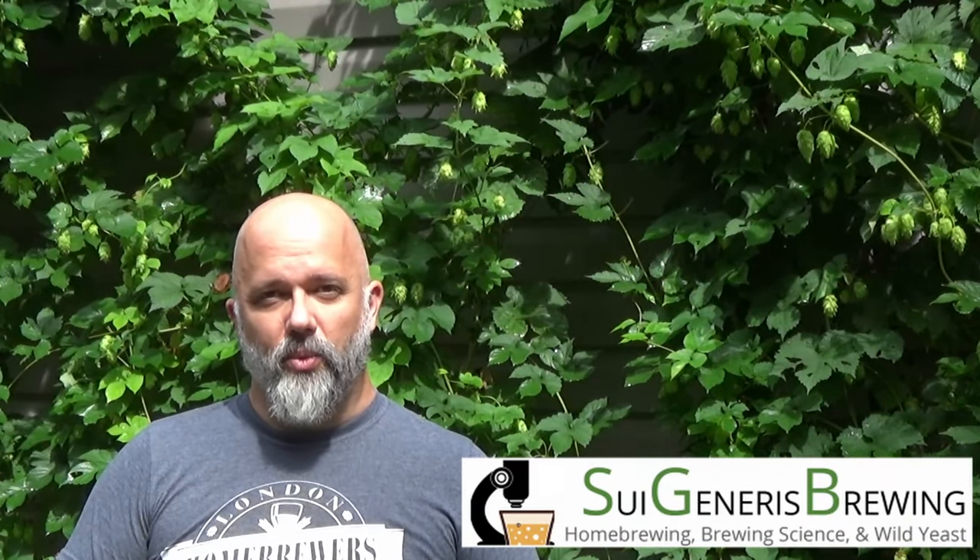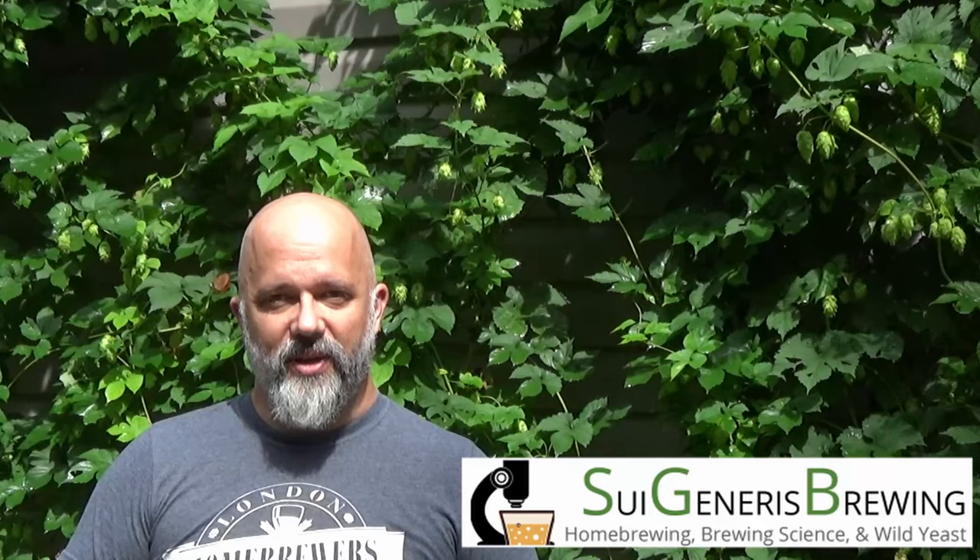Hi everyone. Brian from Sewage and Nurse Brewing here, welcome to episode 3 of the 2024 version of the 50 Meter Beer Project. I apologize for how long it's been to get this video out. This summer has been absolutely insane — between work, stuff going on here on the farm, and being in and out of the hospital due to some problems with my shoulders. But we're here today between rainstorms, and quite a bit has gone on since the last video.